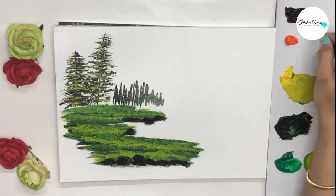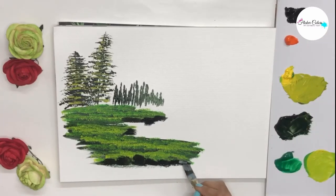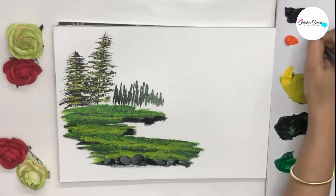After this dries off completely, we take a lighter shade of black, that is grey, and give the highlights. You can make the rocks in various colors of darker browns and lighter browns as well.